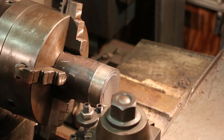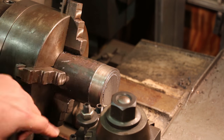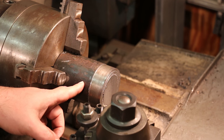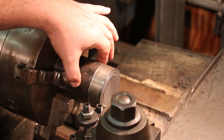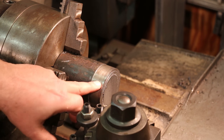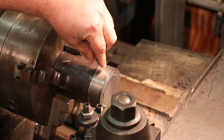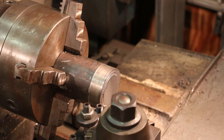I think we're ready to go here. We're going to start out by just facing this off. This has been turned down a little bit down here and we're going to probably have to turn up a little bit farther. This is just a little over three inches in diameter and we want to get to three inches. I'll probably turn past that to give me a good shoulder — just a small area that needs to be three inches. And then we'll start working on carving out the end down here.